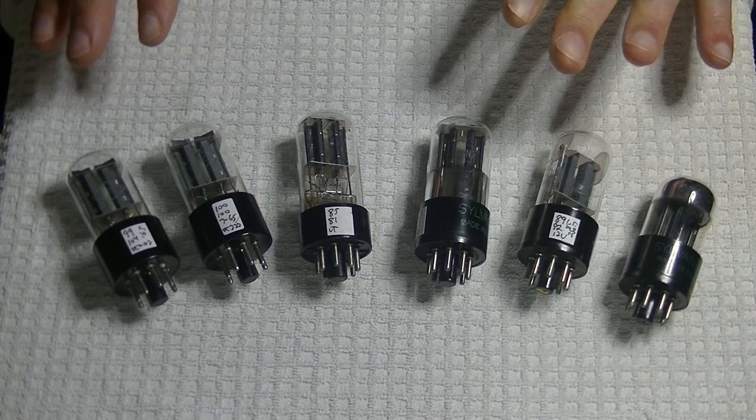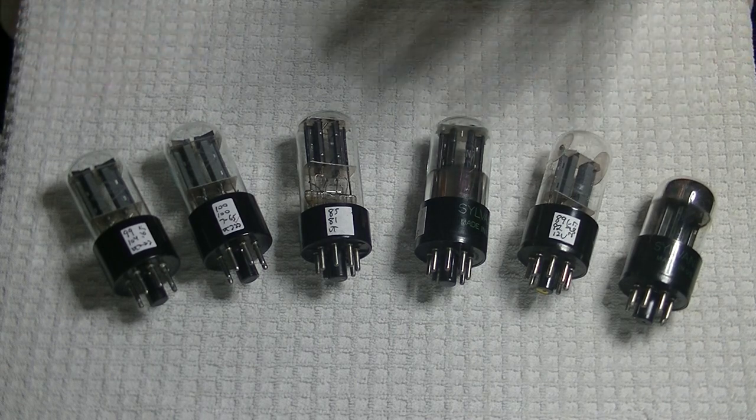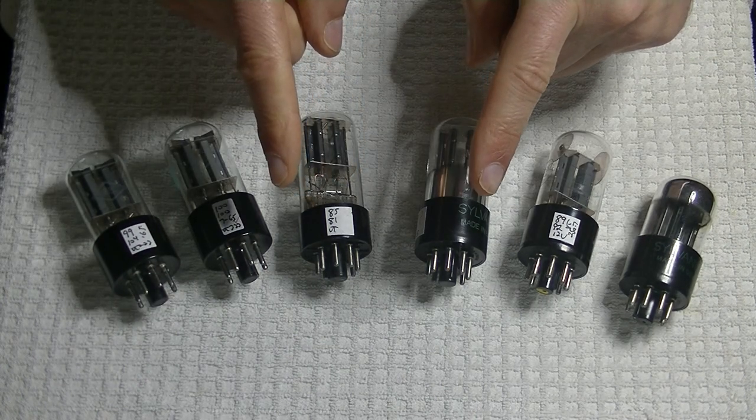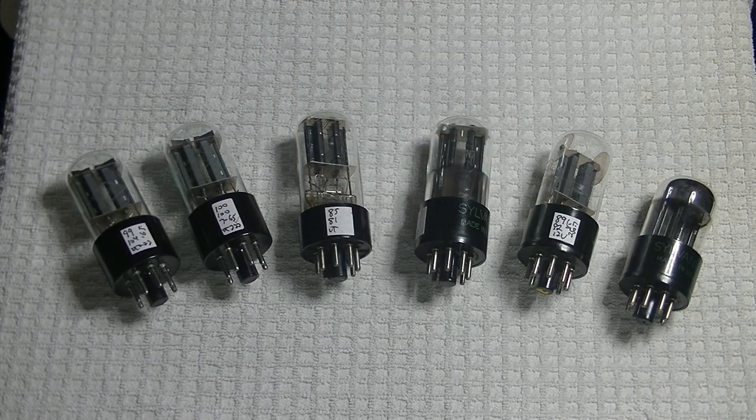We're going to take a look at some other things, including vintage getters. But first, caution everyone — electronics and tube amplifiers are going to have very high voltages present, which can be lethal. Exercise extreme caution when working around them. Always consult a professional technician when in doubt.